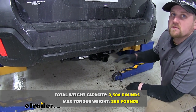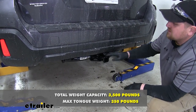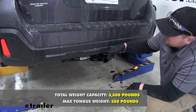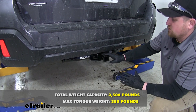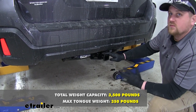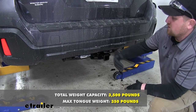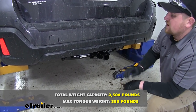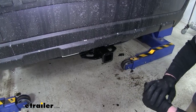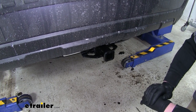This hitch has a 350 pound maximum tongue weight rating, which is the amount of weight on the receiver tube opening. The gross trailer weight rating is 3,500 pounds — that's the weight of your trailer plus anything you might have on it. It's always a good idea to check your Subaru's owner's manual to make sure your car can pull that much weight.